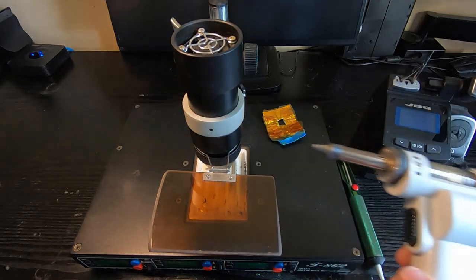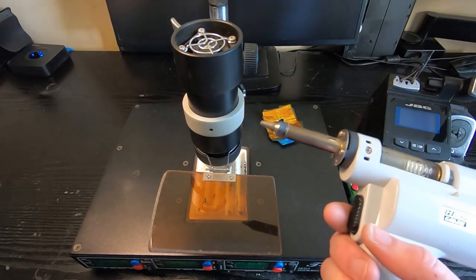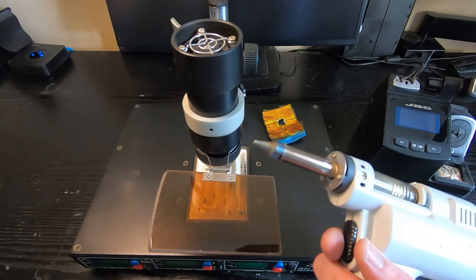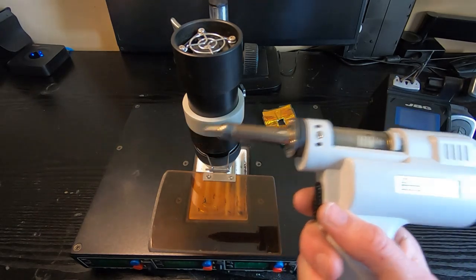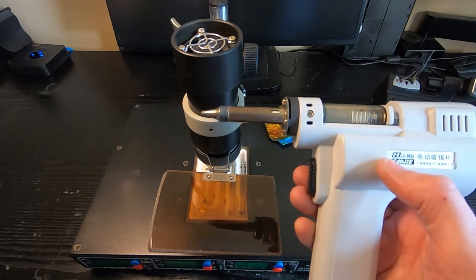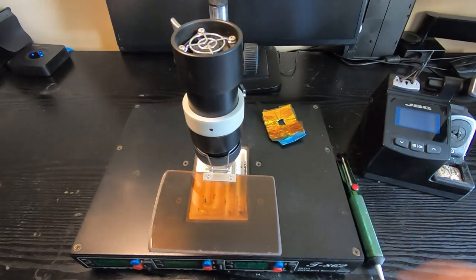I also have an electric version of the desoldering pump. It works in a very similar way but has a heated tip, so you don't need a separate iron — though I quite often use it with a separate iron anyway, with the iron on one side and this on the pin side of the board. There's a pump inside and it sucks the solder into a little clear collector. Again, I very rarely use this, but it can be quite useful and you can adjust the temperature.